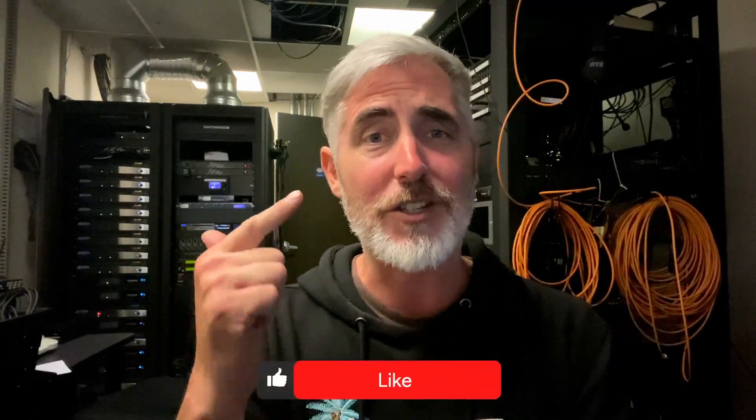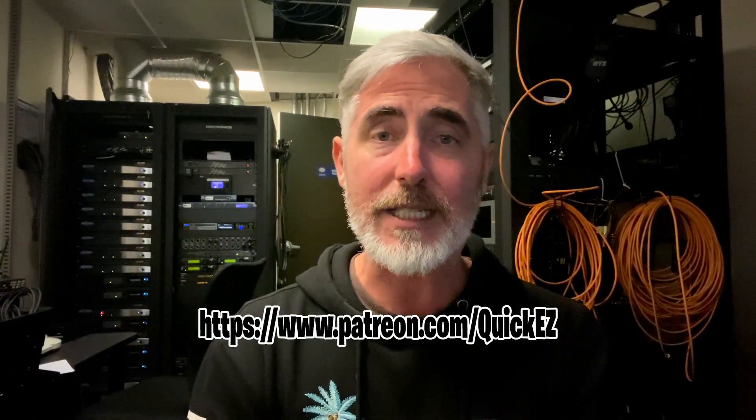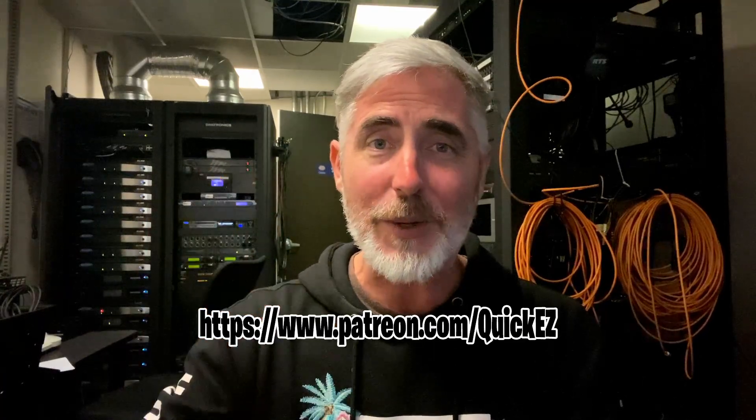That being said, who knows what we'll see. As soon as I have information on it, I will let you know, so stay tuned. I hope you learned something — probably wasn't very entertaining, I'm sorry. But share, subscribe, all the normal stuff. Check out the Patreon. And until I see you next time, thanks for watching here on Quickie and Easy Quickies. See ya.